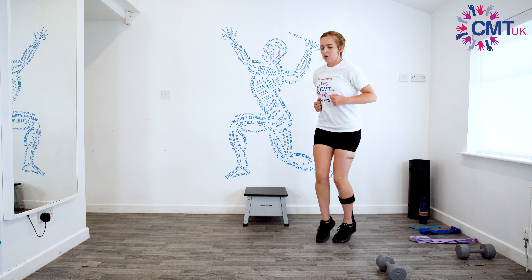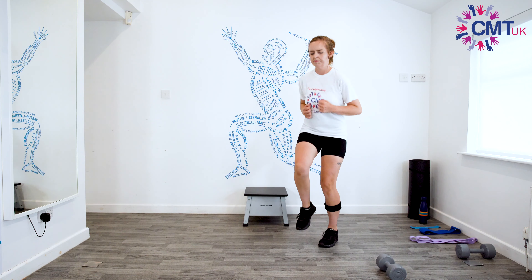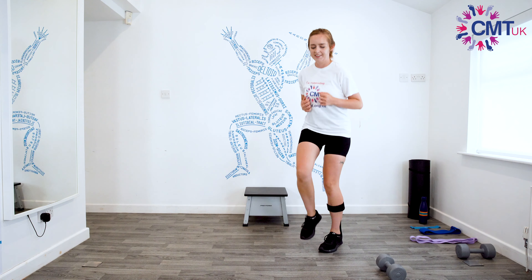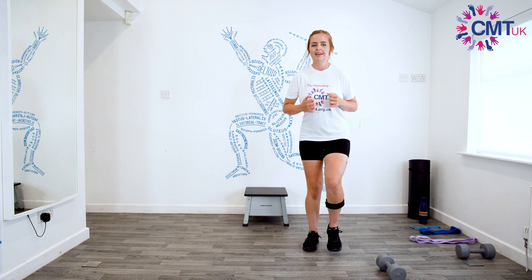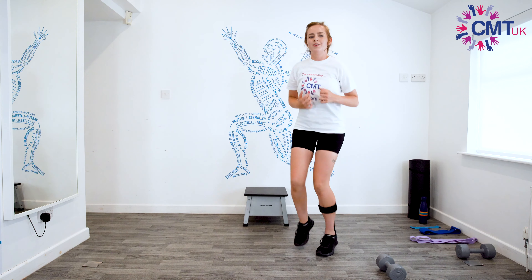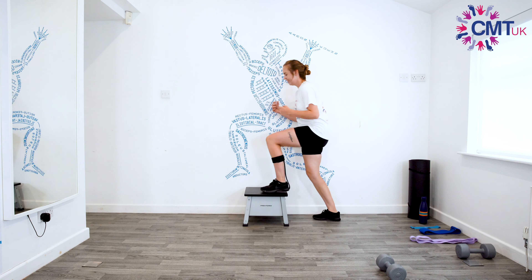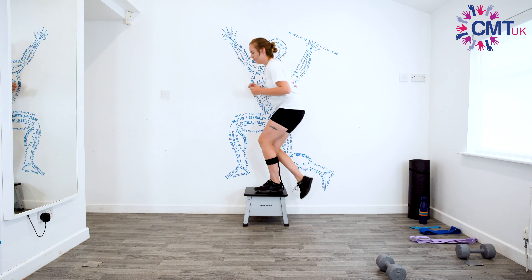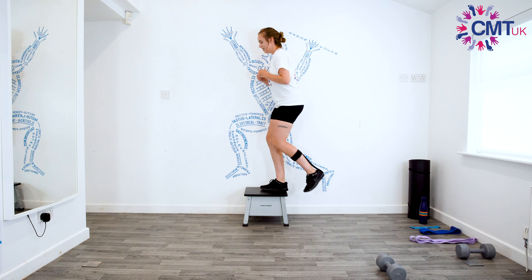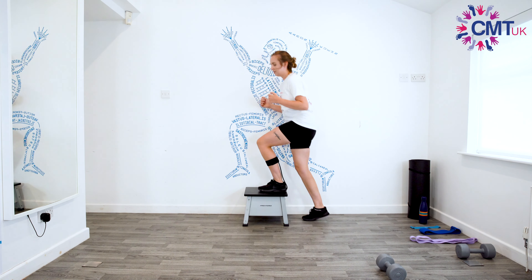So we'll go again with our running. Off we go — as fast as you can. Halfway. Ten, five, four, three, two, one. Nice — and you know you're doing it right if your hair is falling out and going all over the place. Step ups — one, two, three, four, five, six, seven, eight, nine, ten. Then into our toe taps.